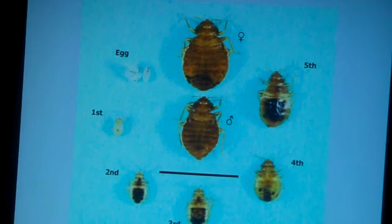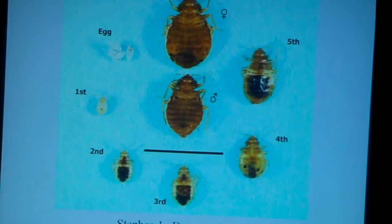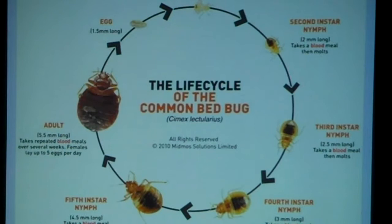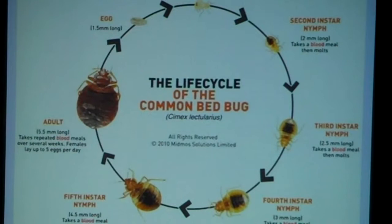The adult will feed, mate, feed and mate — they're able to do this through their many months of life cycle. Now, some references say it takes a blood meal then molts, takes a blood meal then molts — that's not actually true, because otherwise their whole life cycle might take two days. But in reality, it's taking a blood meal, then it has to digest that food, then it molts, and then it goes to the next stage of development.